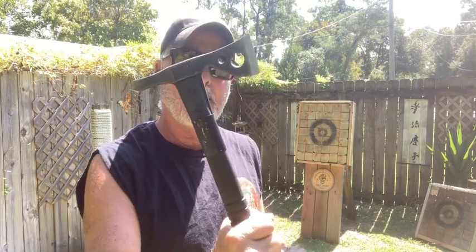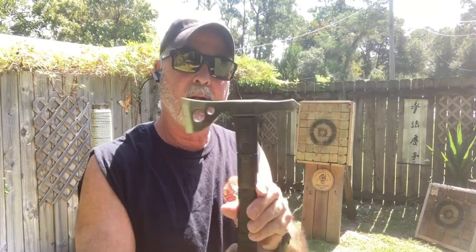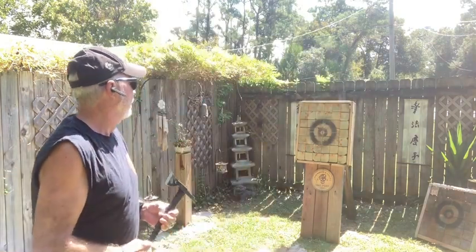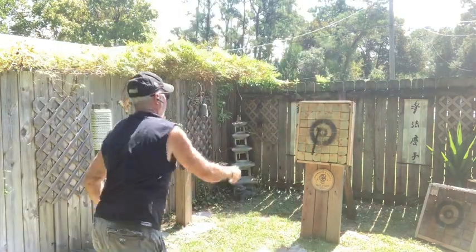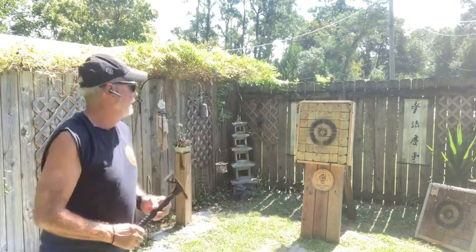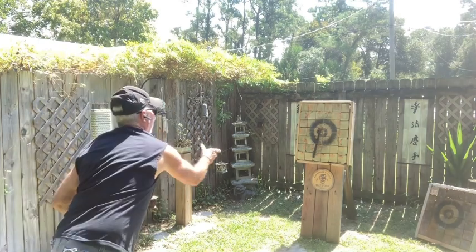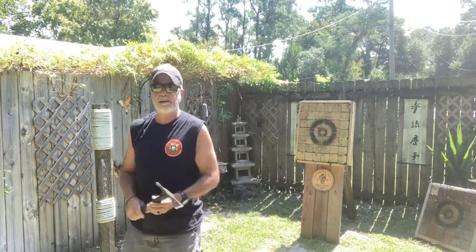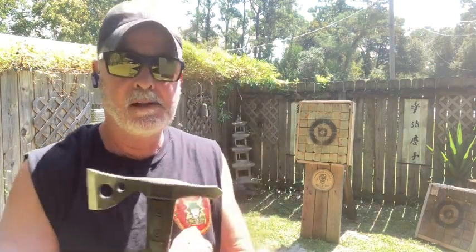This is the SOG Fast Hawk tomahawk. I'm going to throw it so the spike hits the board. A viewer asked a great question: do you want to hit blade-first, or spike-first with the blade facing this way? That's how well balanced this tomahawk is — it goes right into the board either way.